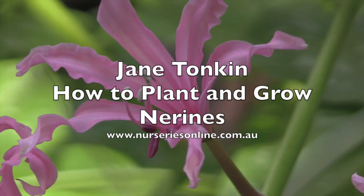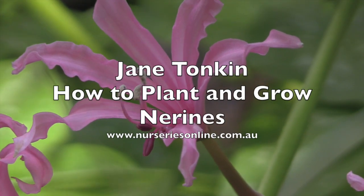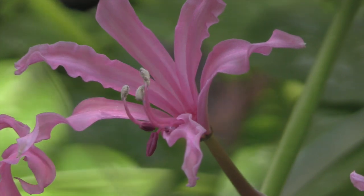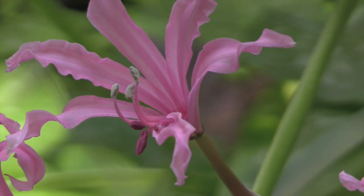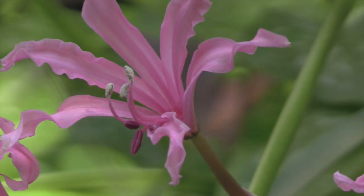Today we're looking at noreens: how to divide them, how to grow them, and a little bit about some of the varieties that are available. To do this, we've enlisted Jane from Tonkin's Bulbs.